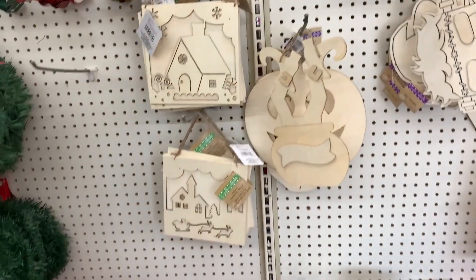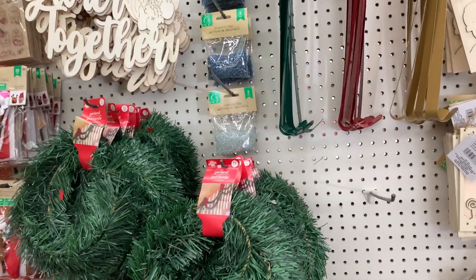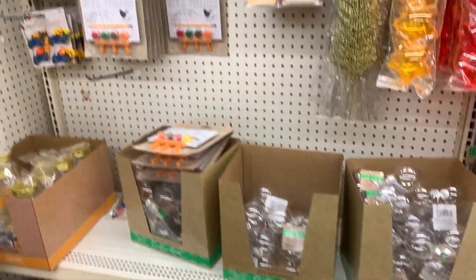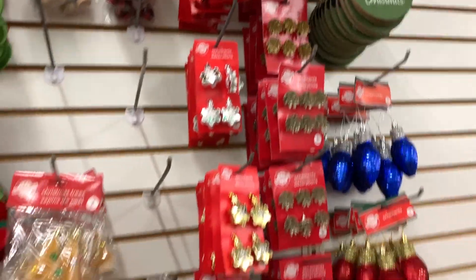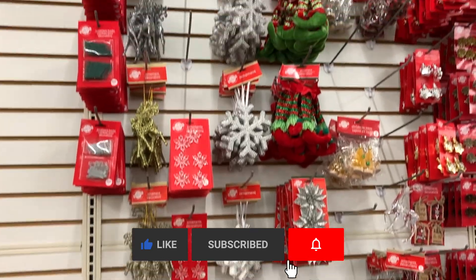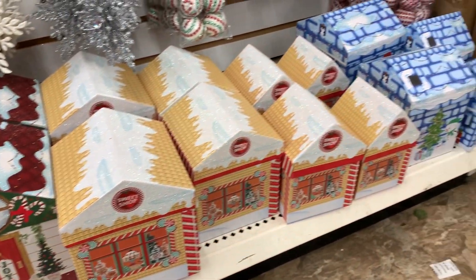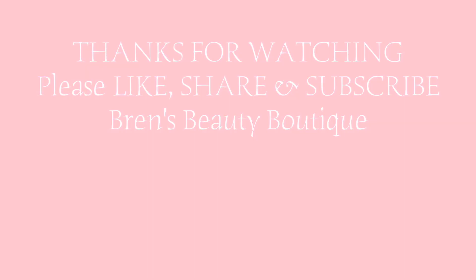And that concludes this Dollar Tree haul, my friends. I hope you enjoyed it as much as I enjoyed bringing it to you. Thank you so much for watching — I'm always grateful for you carving a little time out of your busy day to spend with me. I hope you'll give this video a big thumbs up. If you're not already subscribed, I'd love it if you would subscribe to my channel and be part of the Brands Beauty Boutique family here on YouTube. Be sure to click on that bell for notifications every time I upload a new video. I have a lot more to share with y'all coming soon. Thanks again for watching. Have a beautiful day.